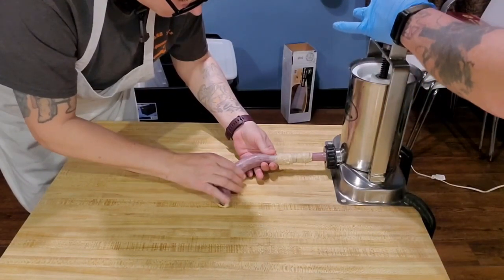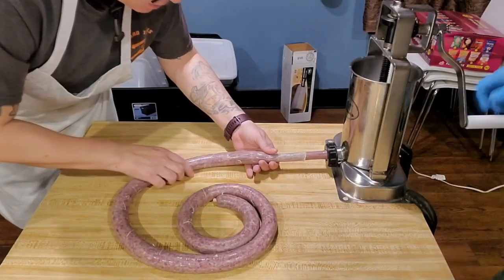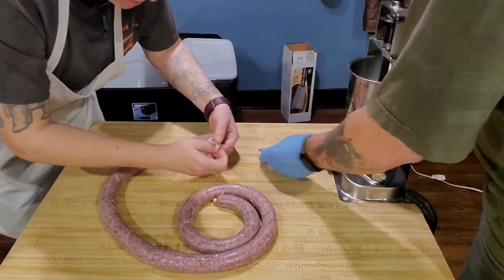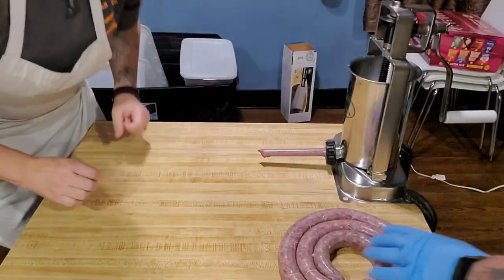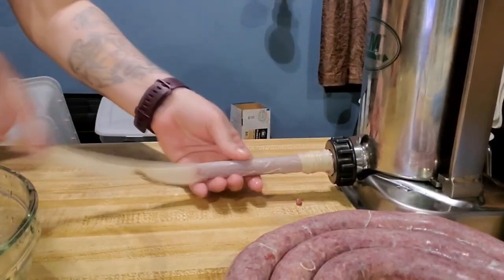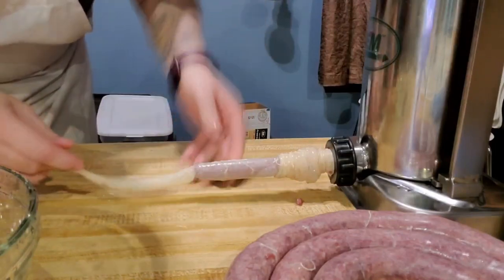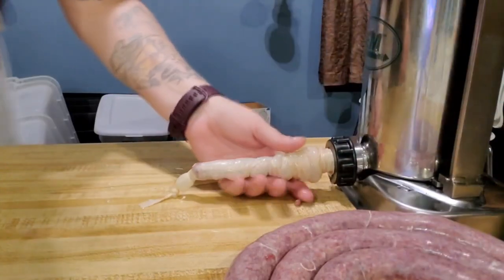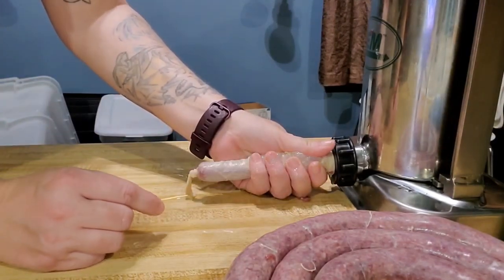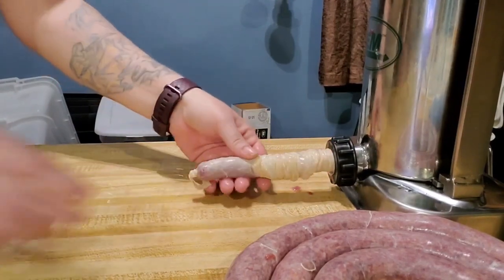You don't want to overstuff it because then it will burst. Okay, pull it off and tie it, pull it up and set it aside. Slide to the side, Clyde. We're taking this show to Vegas! Let's just fill it — we'll get it when we get there. Let's do it.